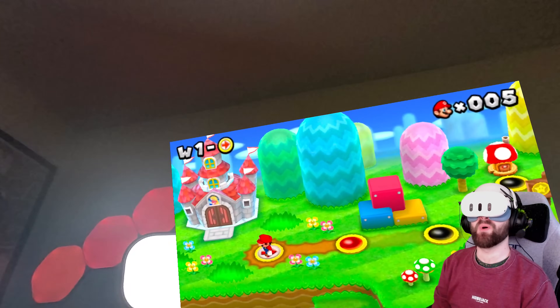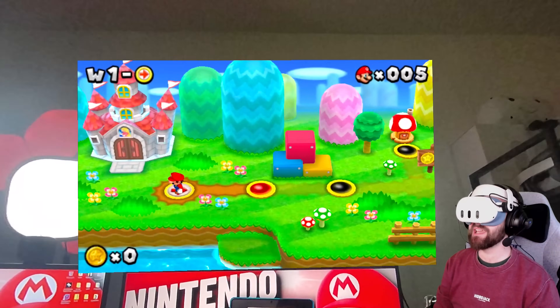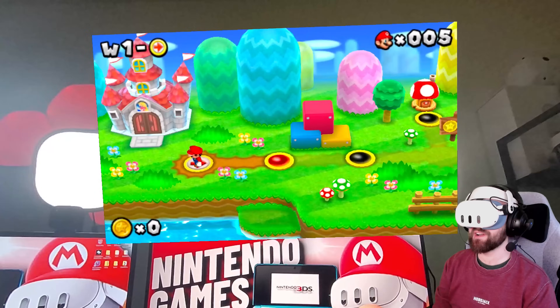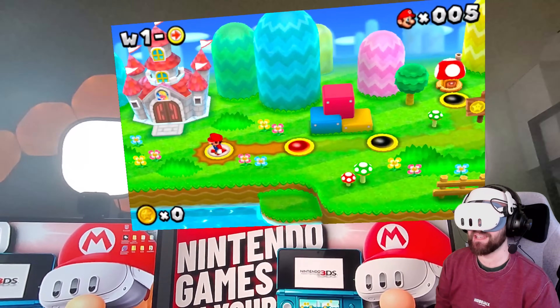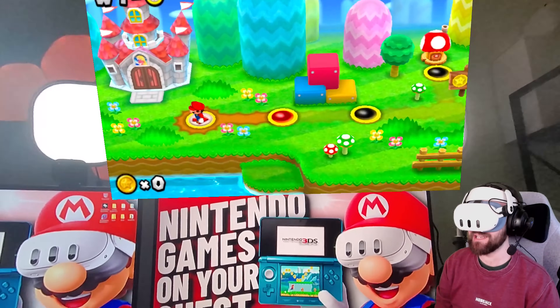Hello there everyone, welcome back to the channel. Now I know I am quite slow on the uptake with this particular video. Most VR content creators have already covered this on their channels, but I still wanted to come in and check this out and showcase it on my channel because I love emulation and this is a particularly cool piece of emulation.